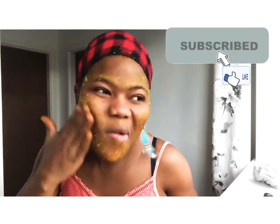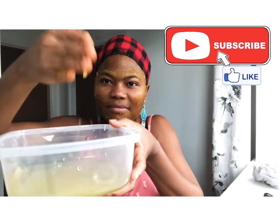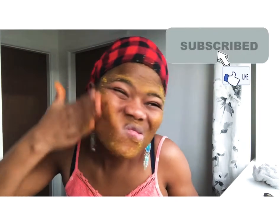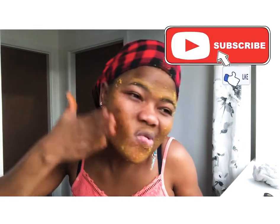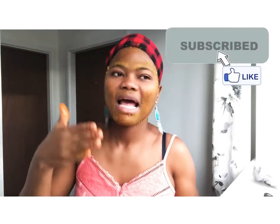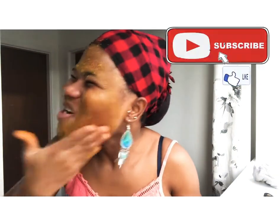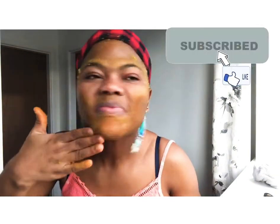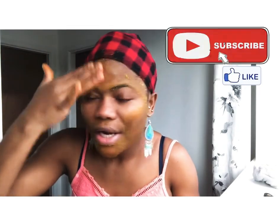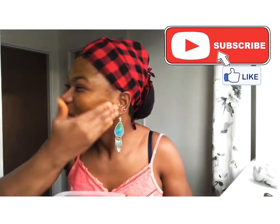When you keep scrubbing and it gets dry, you can dab your hand in the water like that. Using water while doing the scrubbing makes it easier. Also, don't forget when you are making your face scrub, add a lot of oil — the oil helps a lot.